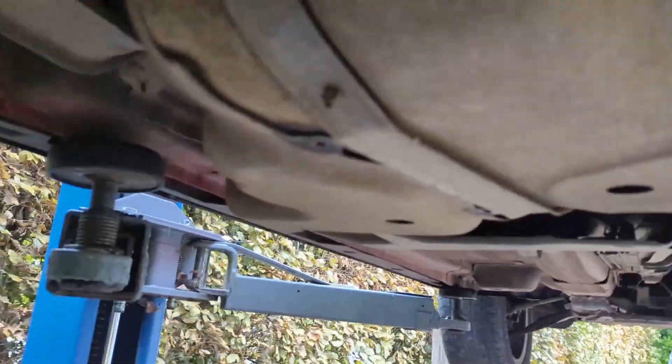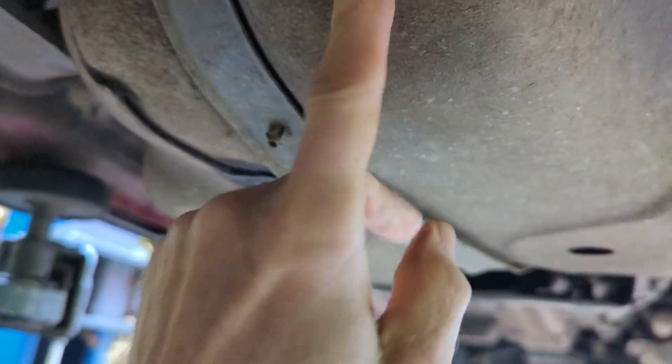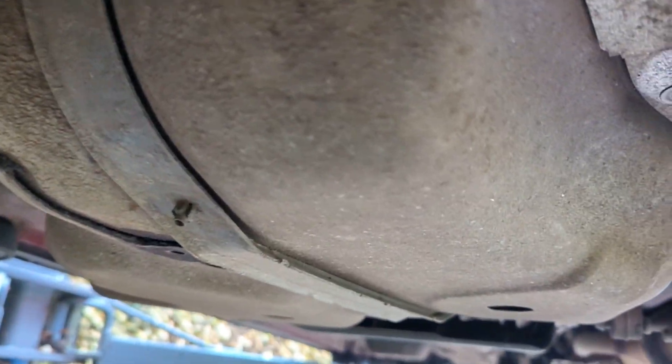Correction — we're taking the bolts out. They're quite rusty, actually, around this cover. I think we need to take all these off as well. Some of them are 10mm and some are 8mm, and they're very rusty. So if you have a chance, make them soak down with some easing fluid, some penetrating fluid.